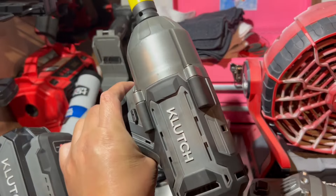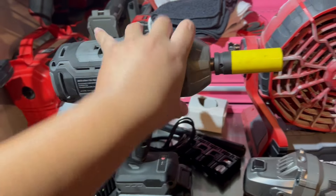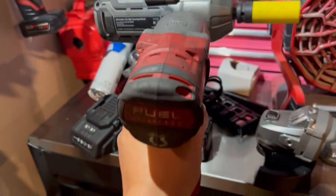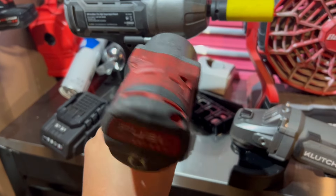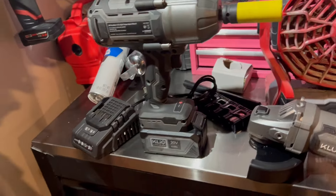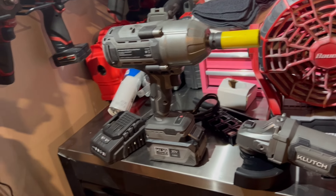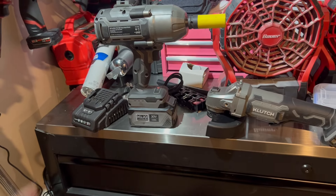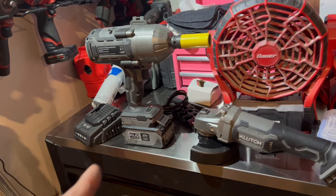I did note in my review that they kind of need to work on the balance of it — holding it, I feel the weight shifted toward the front. When you hold Milwaukee you can feel the weight balance back toward your hand so it's more steady. Hopefully they can update that in newer models, but it's a new lineup so they're still doing research and development. That said, if you're a DIYer or homeowner, I would say this is definitely a great option — it's going to do everything you need to do.